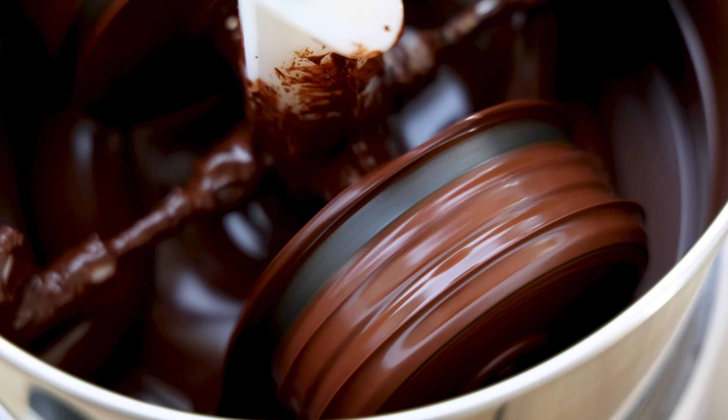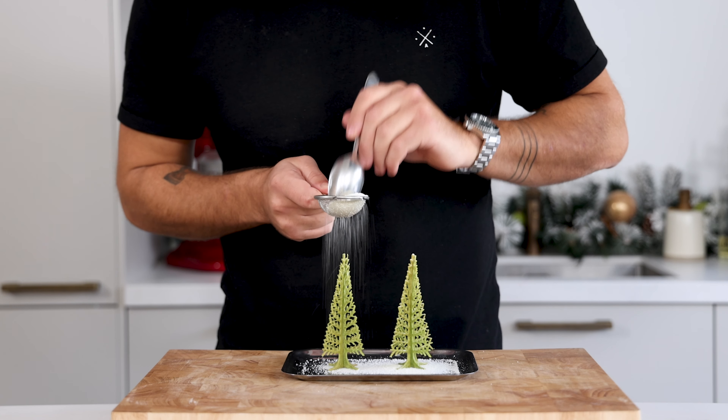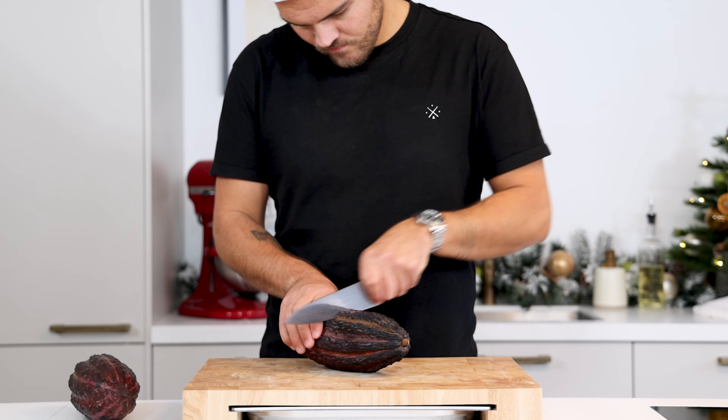Hi guys, welcome to the final Christmas special video. Today we're going to make a wonderful Christmas tree dessert. First we're going to make our own chocolate, then we're going to make a Christmas tuile, a hazelnut praline and a rosemary ganache. So let's begin.